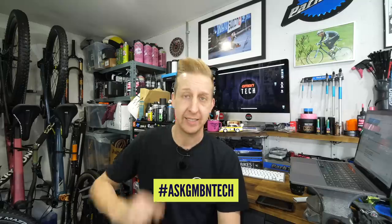Welcome back to another weekly Ask GMBN Tech Q&A session. If you've got any questions, use that hashtag Ask GMBN Tech and get them in the comments underneath. They could be about anything — bikes, spanners, drills — as long as it's loosely to do with mountain bikes and mountain bike tech. Retro tech, muddy tech, you name it. We're here, we got you.